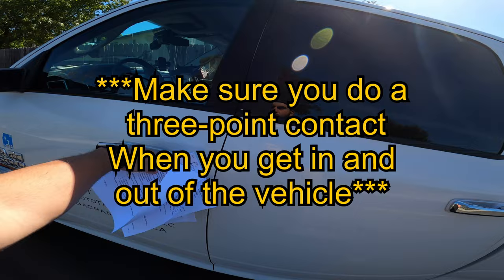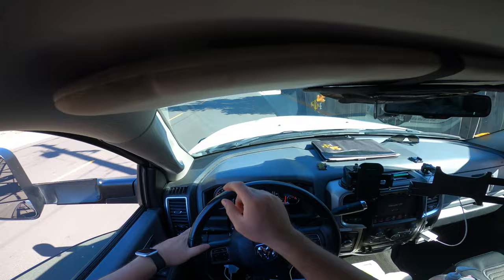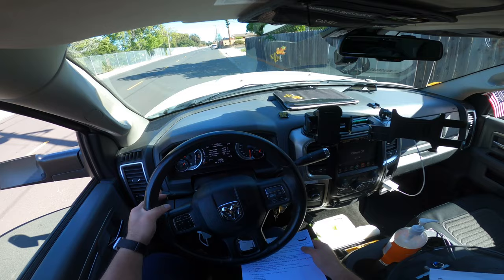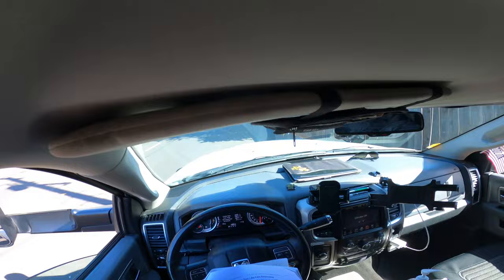Tell the examiner you'll assist with checking all lights. Come inside, put your belt on, start your truck, and make sure your window is down. The examiner will stand outside. Say 'left turn signal' — thumbs up; 'right turn signal' — thumbs up; four-way flashers, headlights, five clearance lights. Then say 'examiner, can you assist me on the back of the trailer' — do left signal, right signal, four-way flashers, and brake lights by pumping your brake.